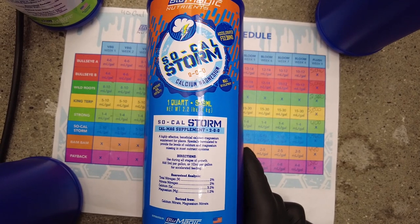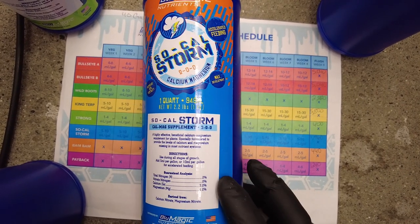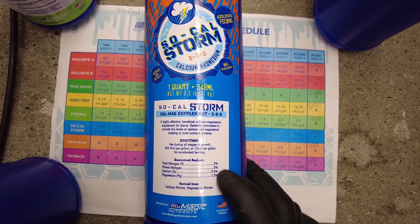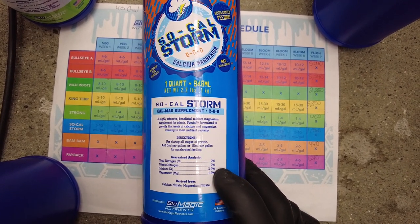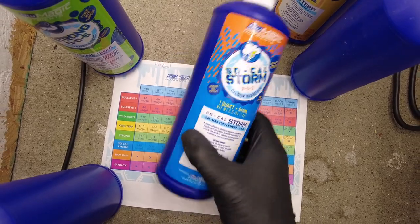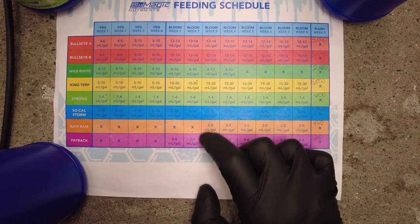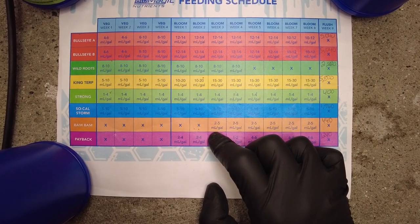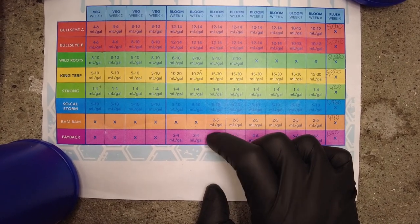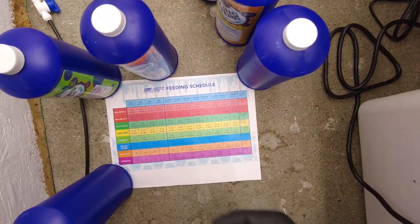SoCal Storm is an important one given the calcium issues I'm having. This is a 2-0-0 calcium magnesium supplement — nitrogen at two percent total, calcium at 3.2 percent, and magnesium at 1.2 percent. I'm not foliar feeding this, I'm putting it right in the res. And then there's Bam Bam — I don't have the bottle here because we won't use it for a couple weeks — but I'll be running a very low dose of it. It's essentially a hardener, similar to Top Shooter or Shooting Powder from House and Garden.